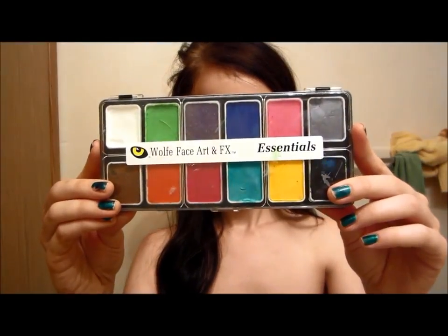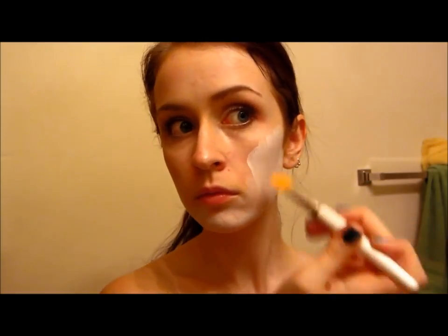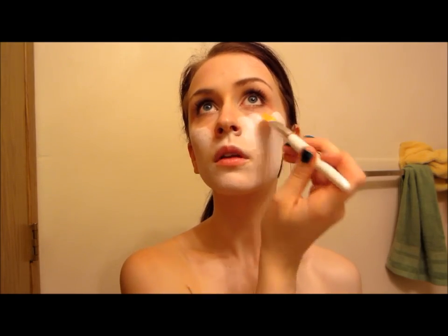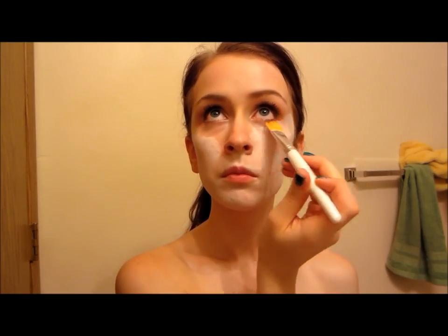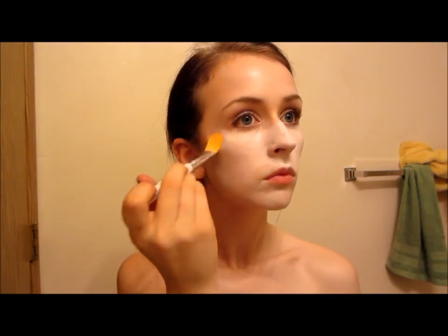So first things first, take off all your makeup. I'm just leaving my mascara on because I'm going to be applying a bunch of makeup on my eyes later. So taking a white face paint, you're going to start applying that all over your face and down your neck, on your chest, arms, wherever your skin's going to be exposed. I'm just using a brush from e.l.f. — it was only a dollar. If you're using a grease paint, I would suggest using a sponge, but if you're using a water-activated paint like this one, I would suggest a brush. It's a little bit easier.